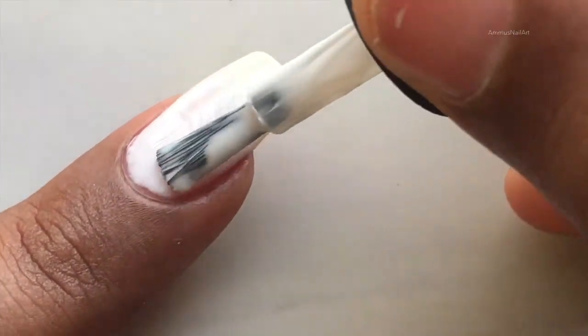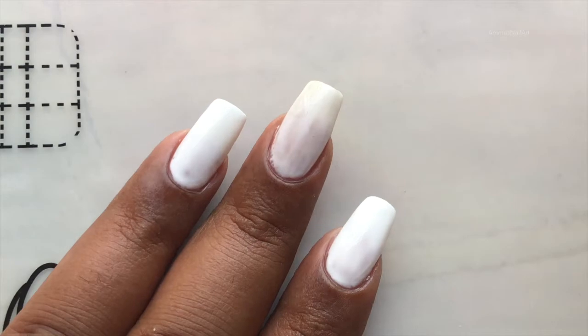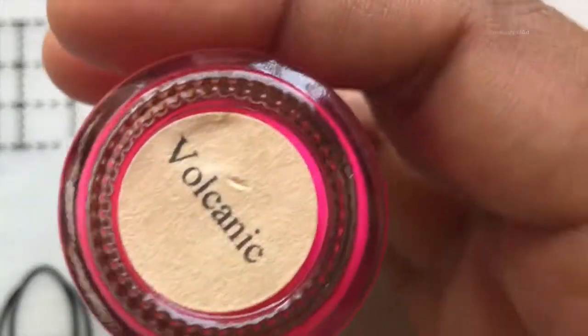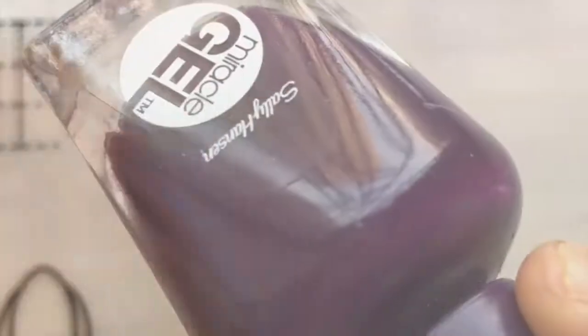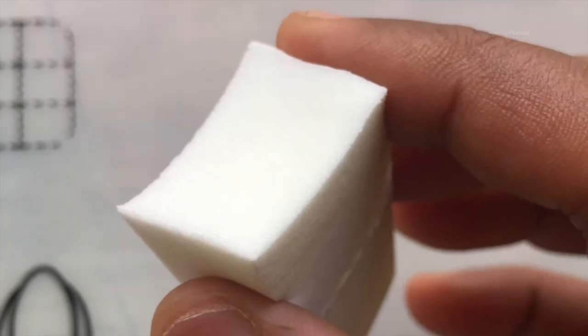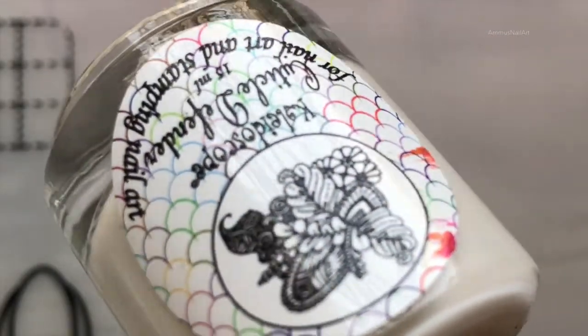These are the polishes I'm going to use to create this ombre. The first one is from Tahitian Sun and the name is Volcanic. The next one is also from Tahitian Sun and the shade is called Hurricane. The last one is from Sally Hansen. I'm using a sponge to create the ombre effect.